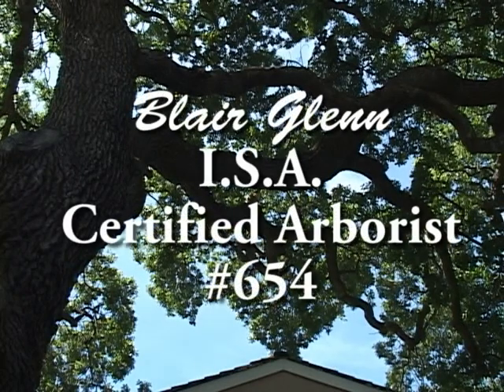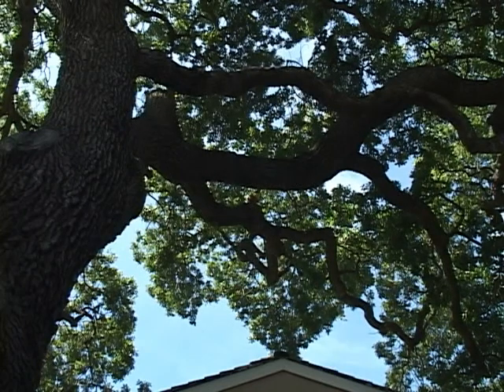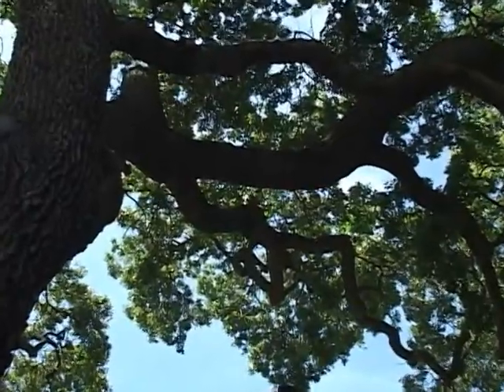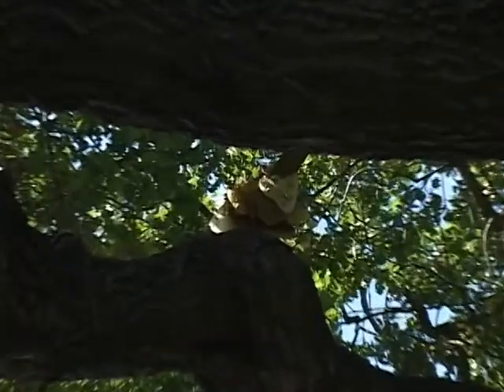I'm on Cupertino on Tulipan and there's a very large valley oak that has an infestation of honeybees. They're fairly recent and they're developing an external hive.